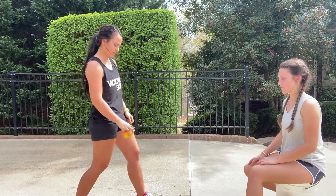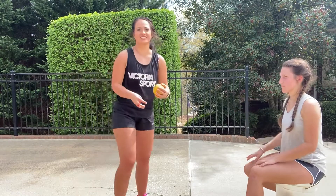Spin, catch. Spin, catch. Spin, throw. Really working with tight fingers.